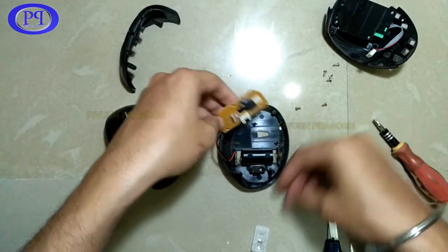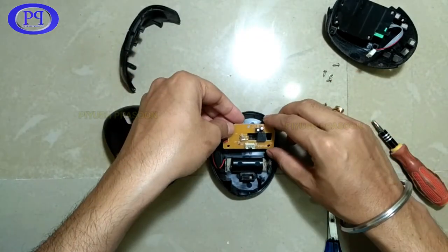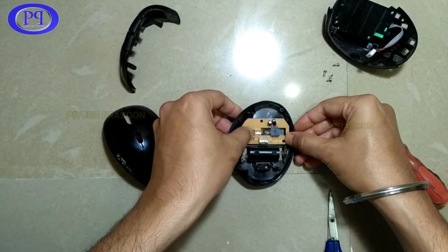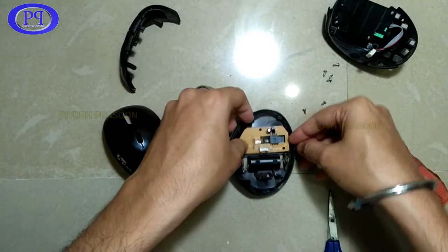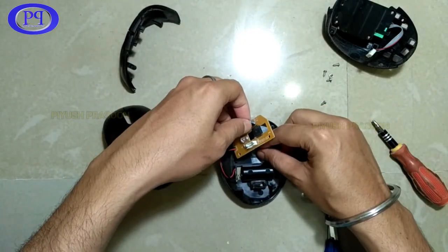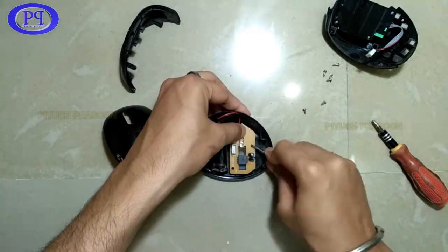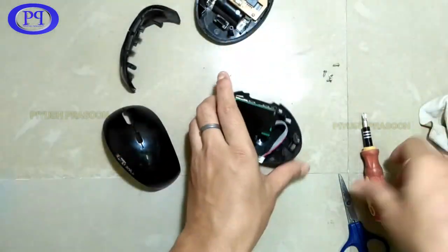I've cleaned up the optical part that is responsible for light reflection and surface movement detection. That part is done. Now I'm fixing the lower PCB back into position — adjusting it properly and placing everything back. I'll fast-forward here to save time. The lower part is now completed.